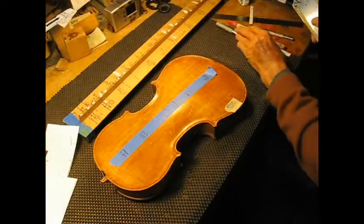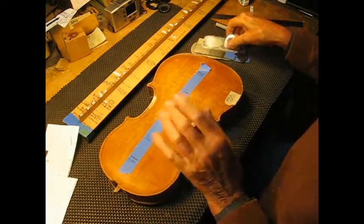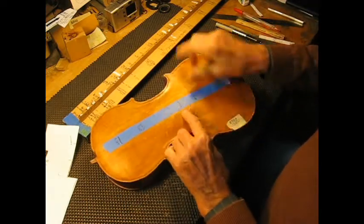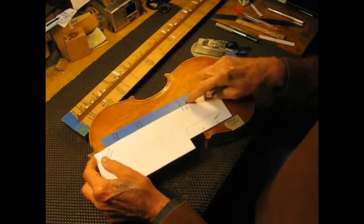The piece is unexpectedly off. I'm not sure what's happened, but what we're going to try to do here is correct the position of the anti-node line, which you want to be right where the sound post is supposed to go, which is right here.